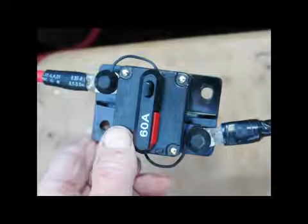One side of the breaker connects to the series of three batteries that make up the 36 volts, and the other end goes up to the Minn Kota trolling motor. So I've got a breaker that can handle that kind of power and amperage.